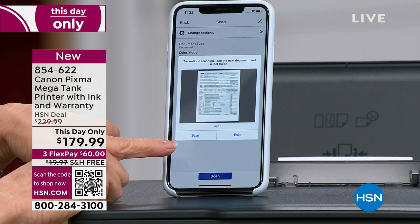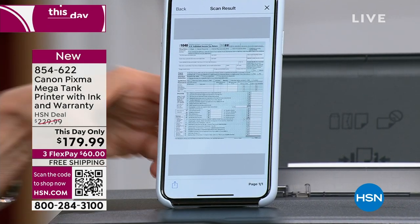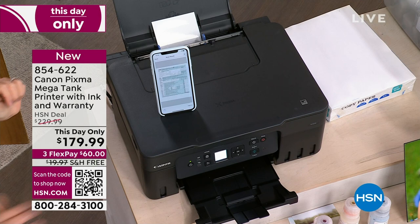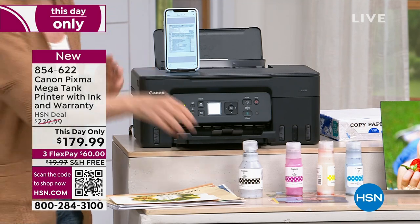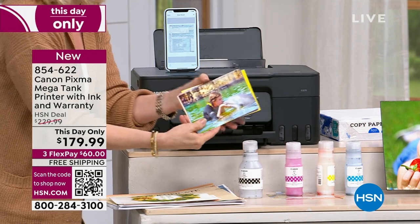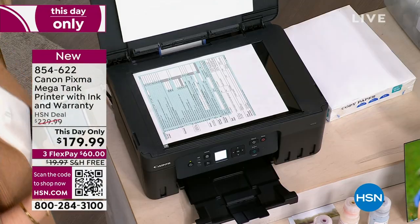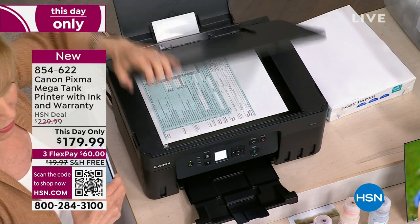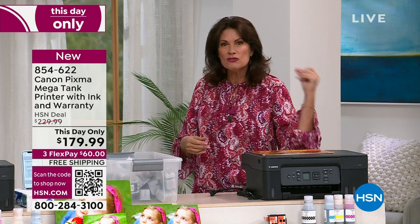This set of ink will print out over 14,000 pages, so you can print and print. I've been printing out all the stuff on my phone, my kids going back from way back when. A lot of times when it comes to printing things, I have a zillion pictures on my phone but I don't want to print them because it costs too much money. And then the ink I buy is like 60 to $80 for the set, and it runs out so fast. 14,000 — we're talking thousands and thousands of pictures, papers, or whatever it might be.